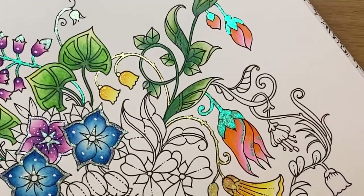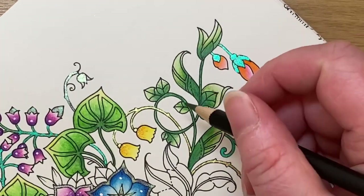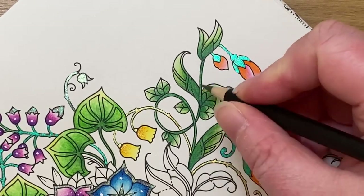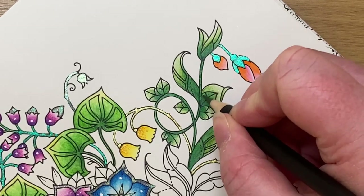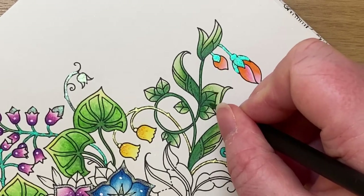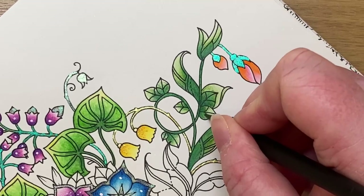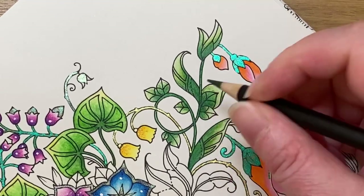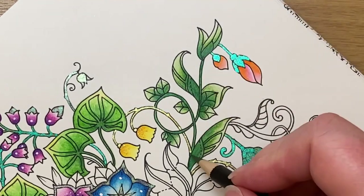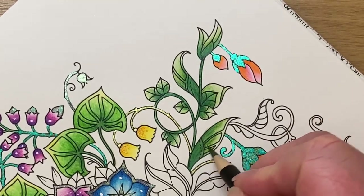The sap green was the darker of the two, so I've already tidied up a couple of these leaves, but we just need to do a little bit more work on these smaller ones here. I'm not pressing very hard with these pencils — they're nice and soft for blending. I don't want to lose the overall effect of the watercolor pencils, but what I'm doing is just tidying over some areas where the pigment is not quite as dark as I wanted. It just sharpens the color up a little.